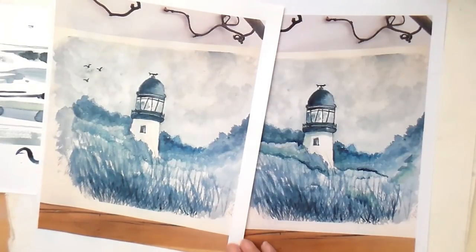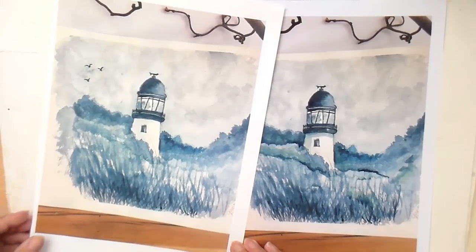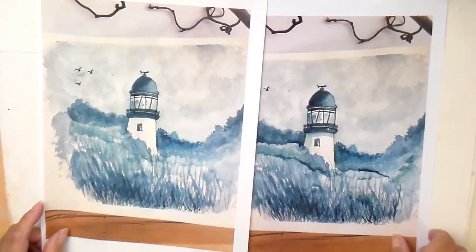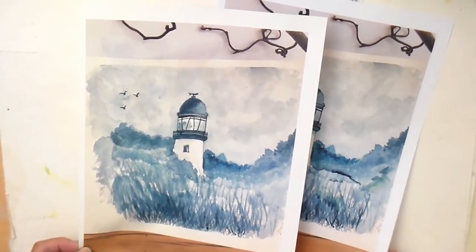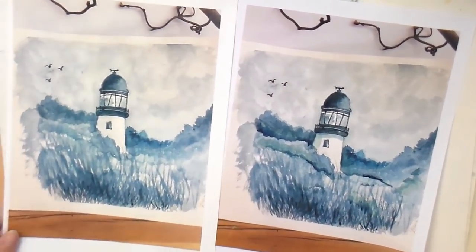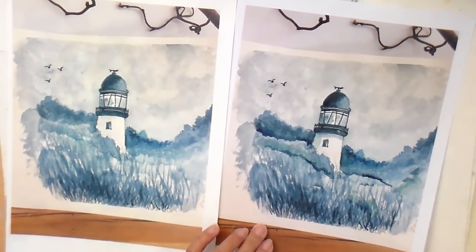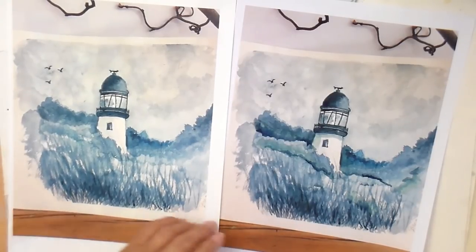Thank you Christine Tate for letting me use your painting as a sort of a demo. This is what I printed off — that's what you displayed on Facebook and in our group. I must admit it printed off darker than it looked on the computer, and that's what I've done to it afterwards. So I'm going to show you now what I've done.